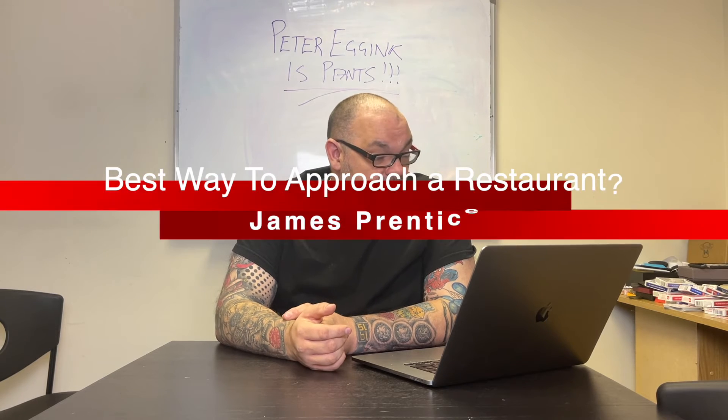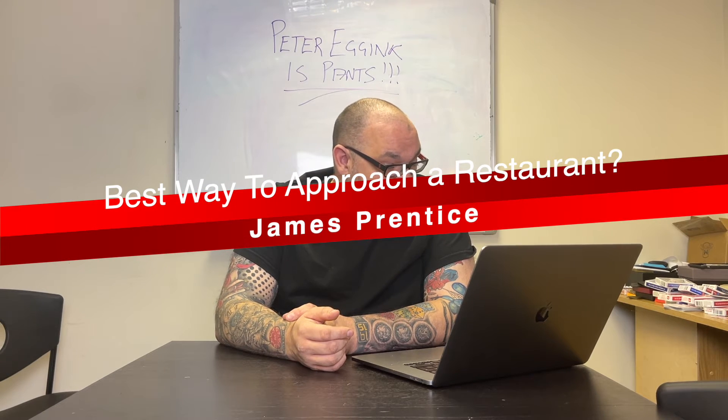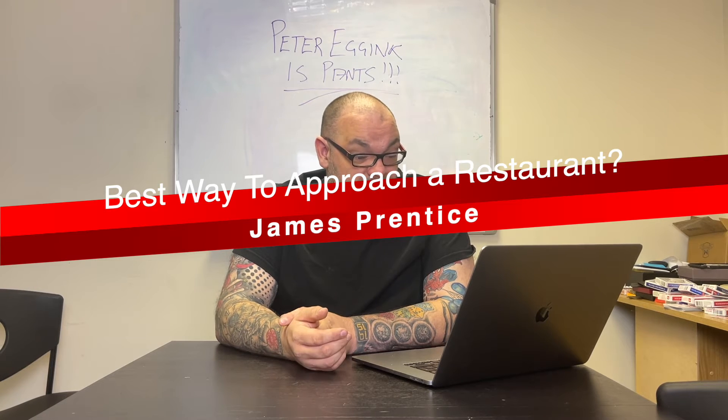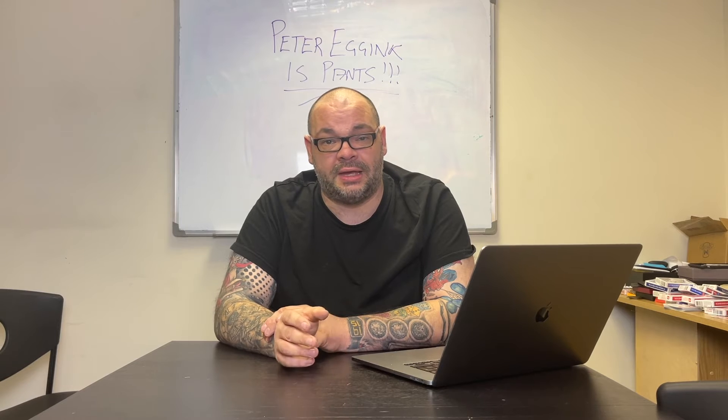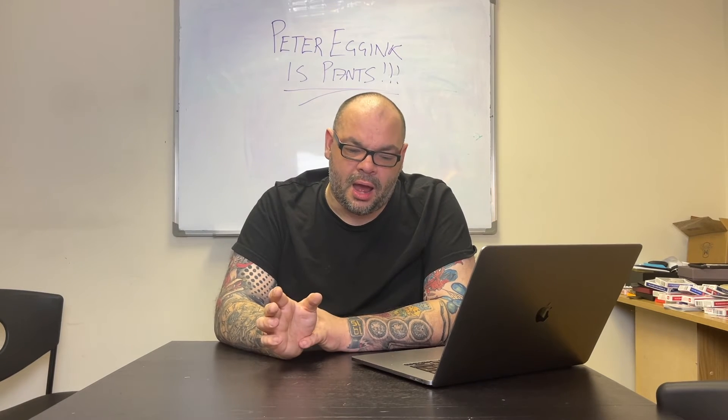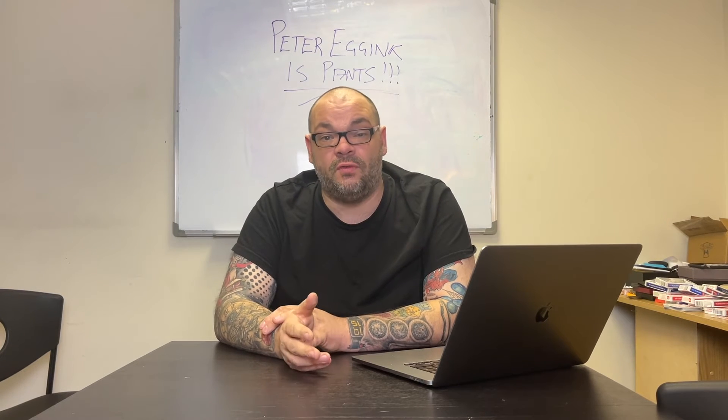The next question is from James Prentice. He says: really like your channel especially the review shows. I love the way you do the show with your son — it's really cool to see the view and perspective of the tricks. What is the best way, in your opinion, to approach a restaurant to perform? Sean McNulty Magician also asked this same question. I'm going to do a video on this — I did a course on it for Penguin which was really well received, and I'm putting some extra content together for those students. There'll also be something on Netflix about it.